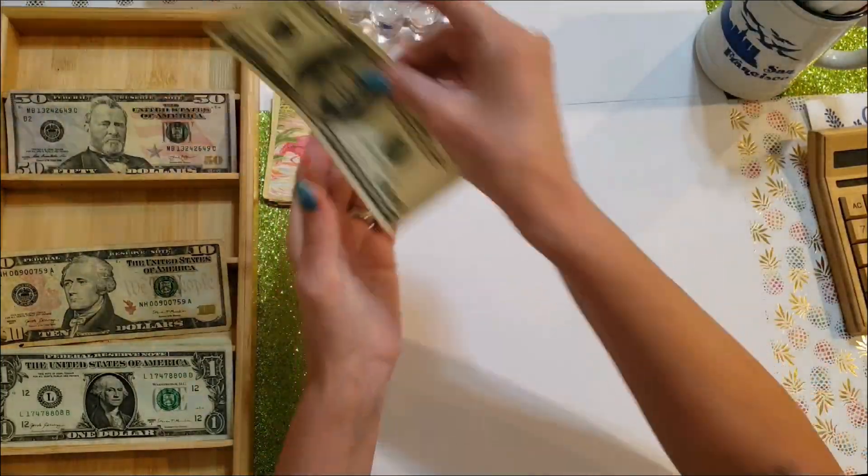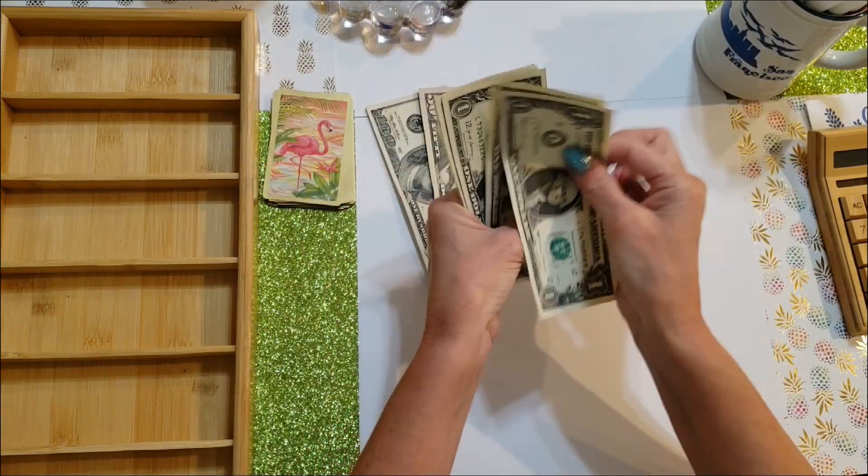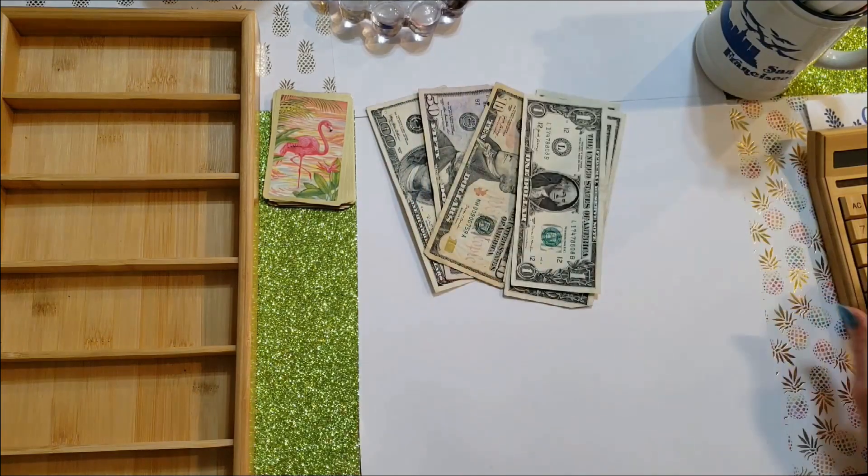Last is my 20K Savings Challenge — that one gets $400 per week. Let's see how much we have left — counting out $150 plus $67 more, tracking the running total.